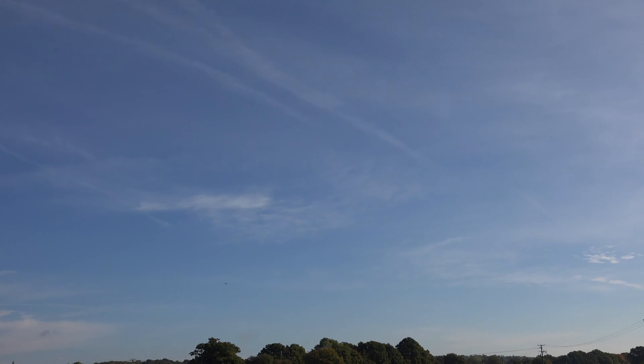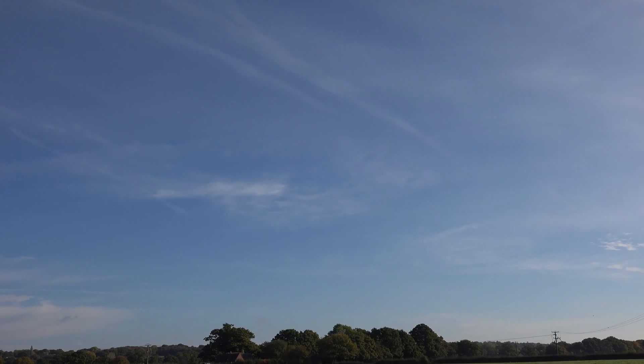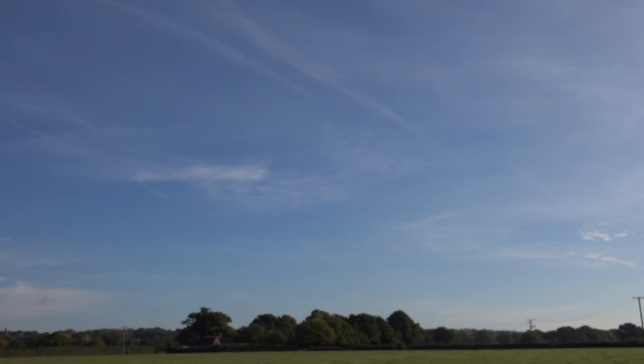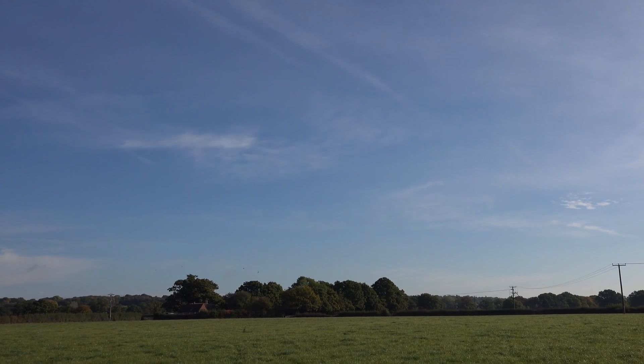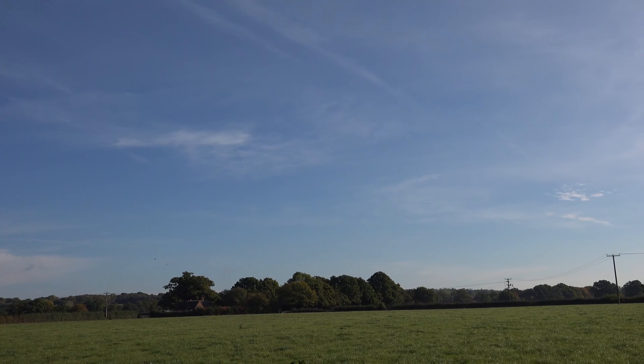There she is — still got it. I was expecting it to be a lot more southerly. It might be in the field over — you can still just see it twinkling. There are some trees over there.